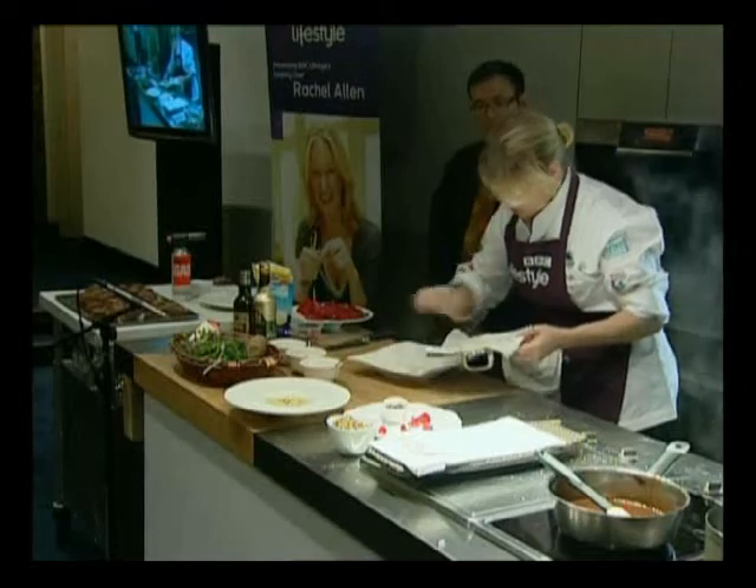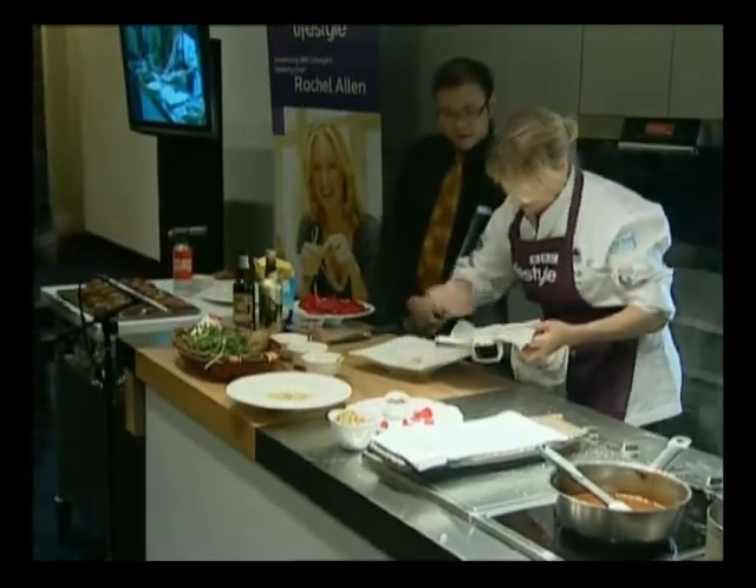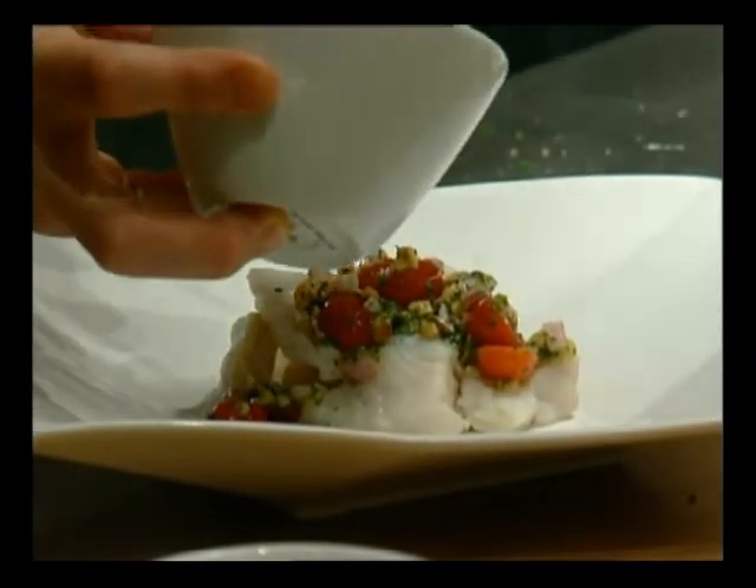I'm draining the monkfish — so very simply, some monkfish on the plate. Just take some of the salsa and simply serve it on top. I want to get some of the juicy bits from the bottom.